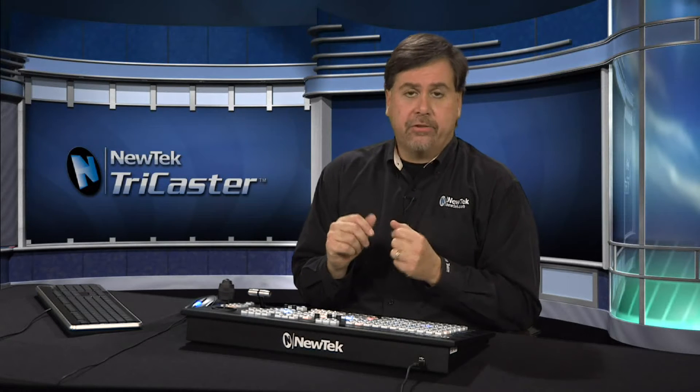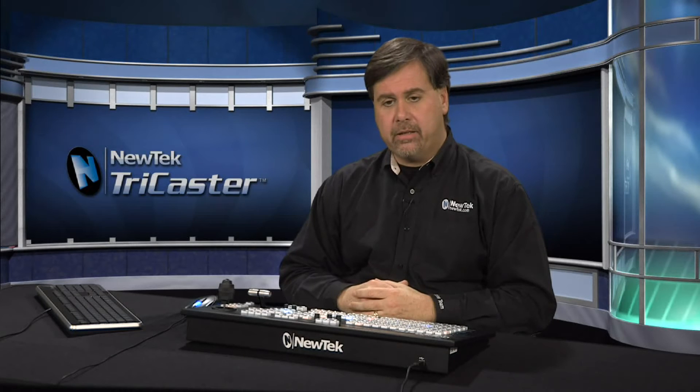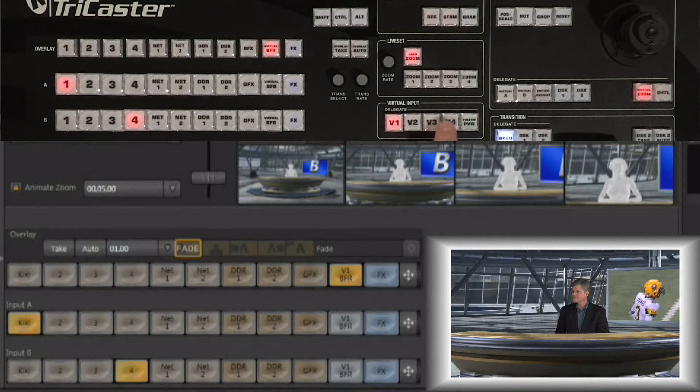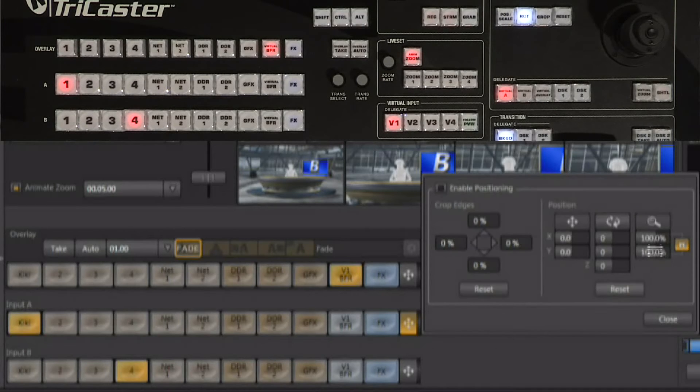Every input in the TriCaster can be cropped, scaled, positioned, and rotated — and this includes the inputs being used inside of a virtual input. For instance, if we needed to move Rex within the virtual set or scale him so he looks proportionally correct, that's easily done. Make sure you have the appropriate virtual input selected in the virtual input delegate and select virtual input A from the control surface. On the interface, clicking the crosshair on virtual input A brings up the same controls for scale, position, rotation, and all that.